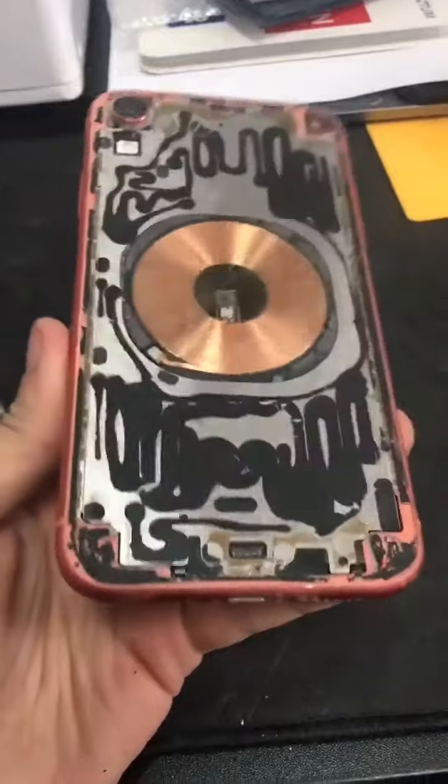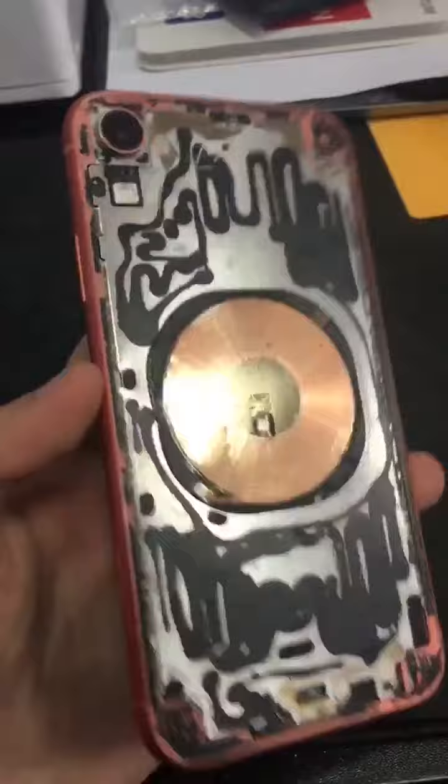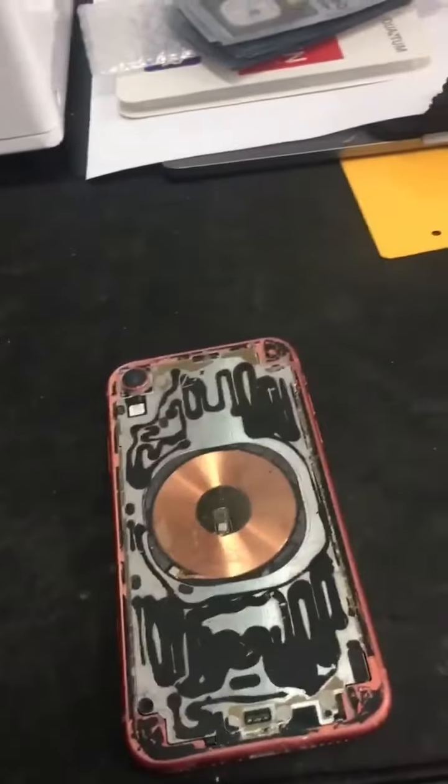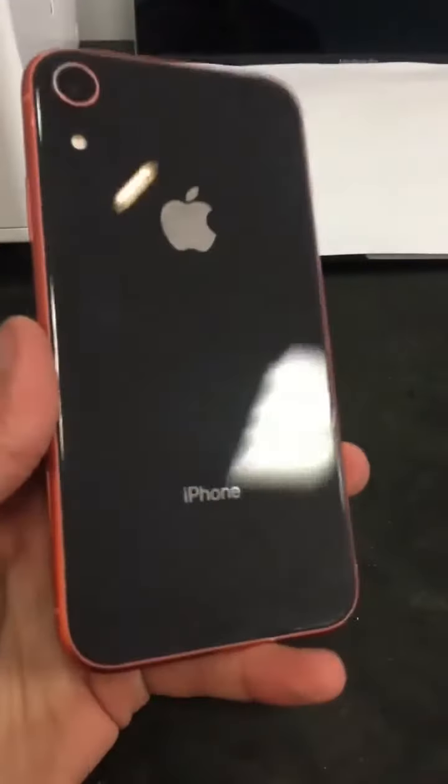The iPhone XR looks like it's taken apart — the glass is fully off of here. It took a little bit of time, thank God didn't cut myself. We got this one apart. Now time to put this new glass on there — customer requested a black one.